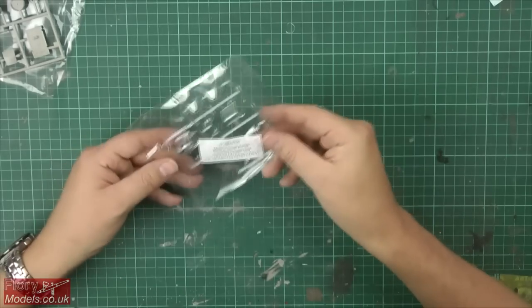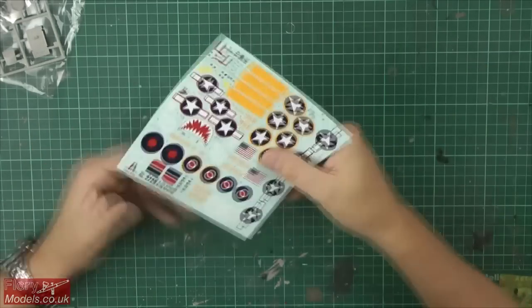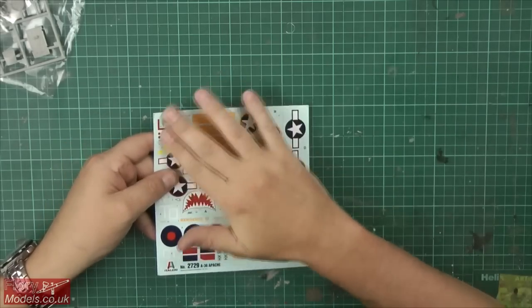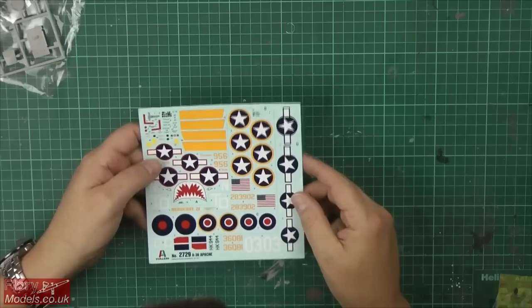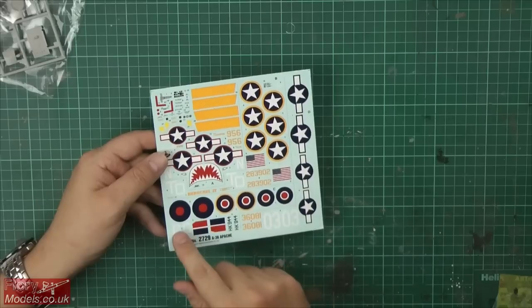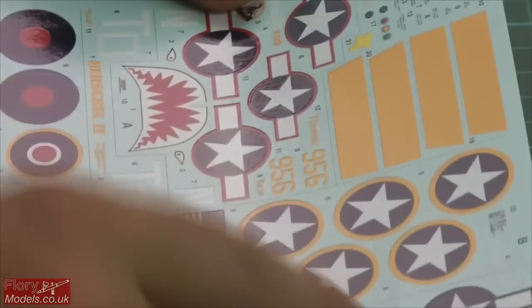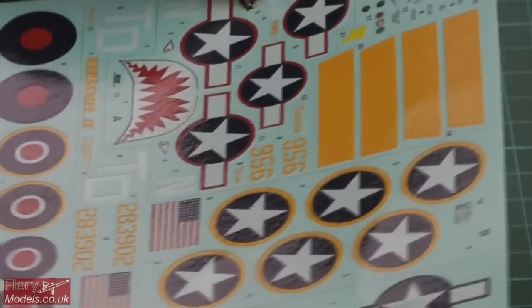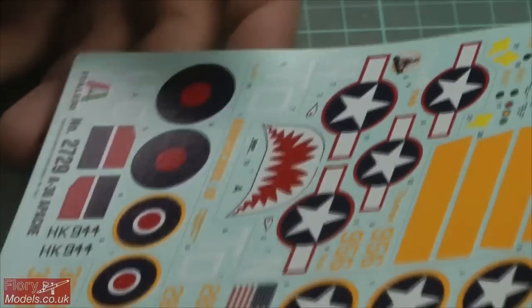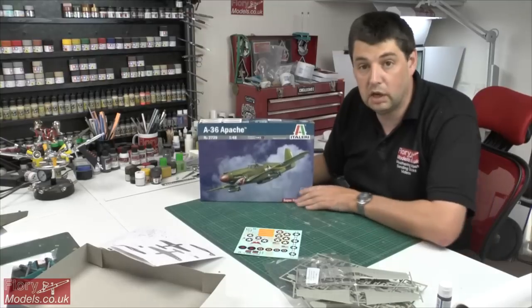Made in South Korea, as the box states. The decals unfortunately have no protective sheet over them. They are extremely thick - you'll need softeners and setters to get them into all that lovely recessed and raised detail. That said, they are all very nicely in register, no registration problems at all, nice and crisp, and you can read all the writing. The blue on the stars and bars all looks very nicely in register and beautifully done.